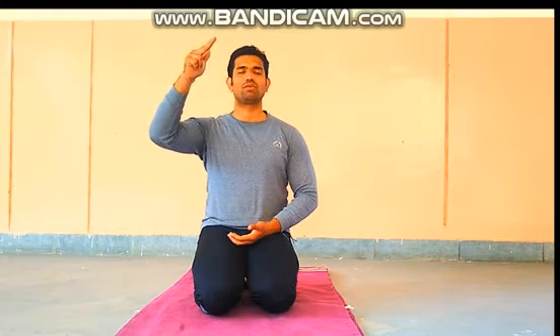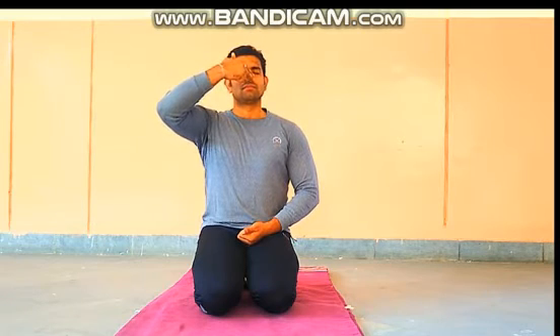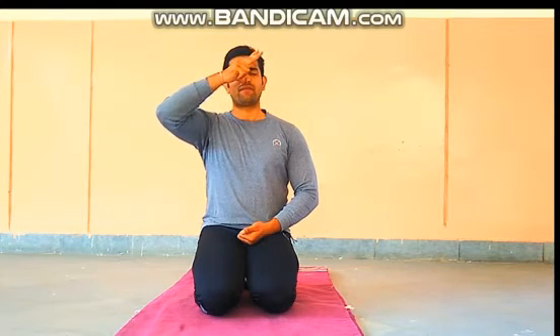Now place your two fingers on your left nostril so the right nostril is open. Take a deep breath through the right nostril. Then close your right nostril with your right hand thumb and exhale slowly from the left nostril.